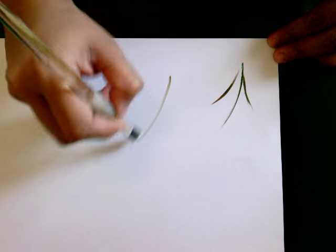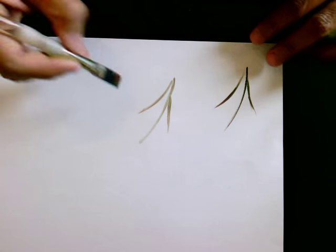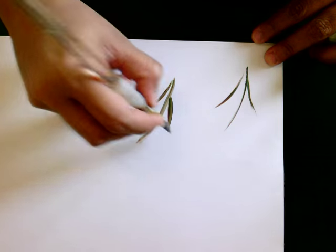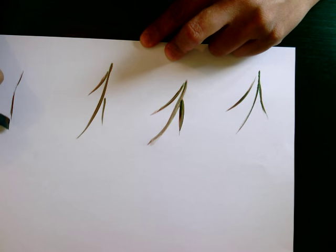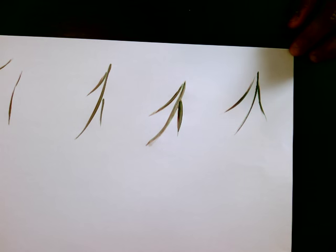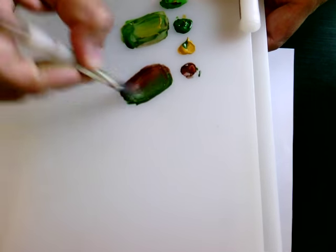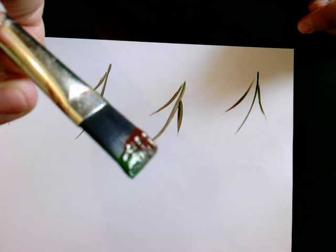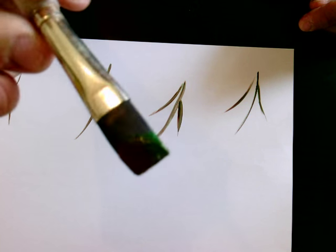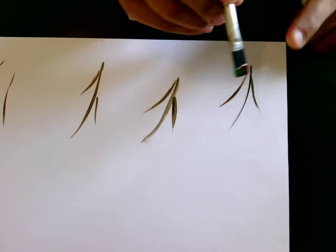Loading my brush again — because this is paper, it takes loads of paint, so don't worry. Give it some random strokes like this. For the bigger leaves, give one large stroke. Load with more paint — front and back, front and back — until your brush is nicely loaded. At one point your brush will be completely loaded with paint.